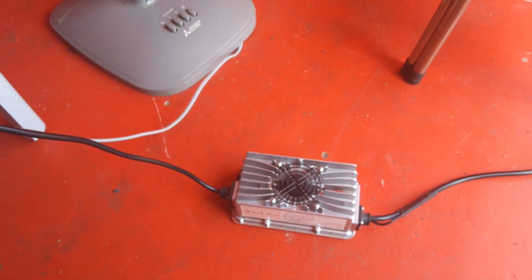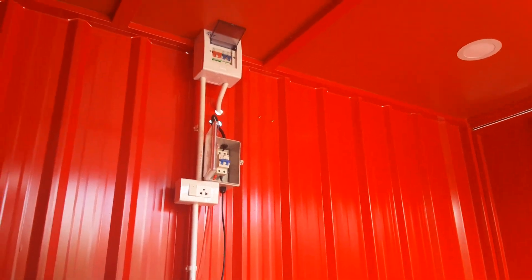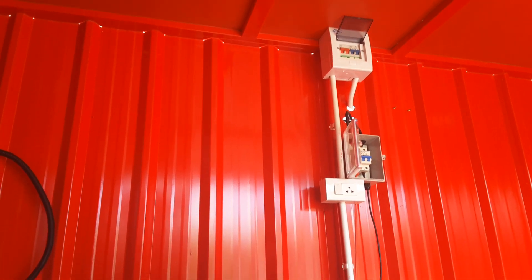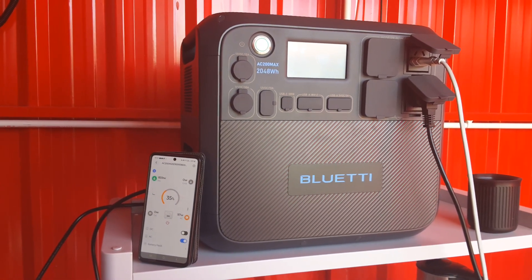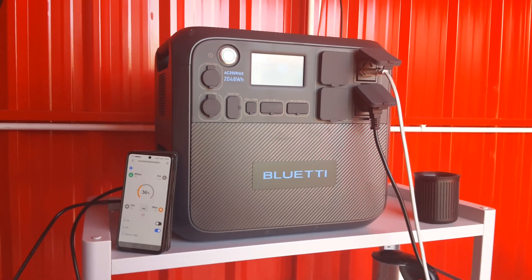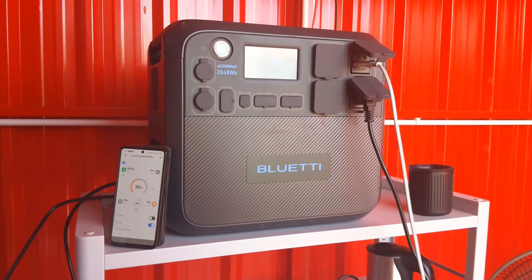I'm very happy with this metal shed. I built this whole system for solar testing, and the Bluetti AC200 fits perfectly in this kind of setup because I can run lights, drills, and all kinds of electric devices.